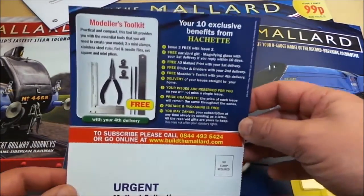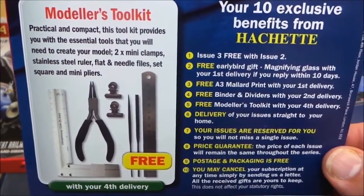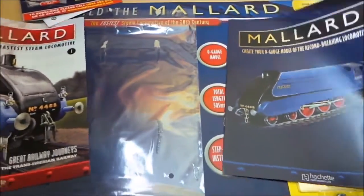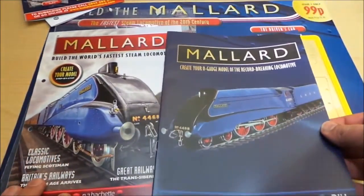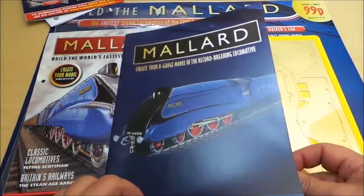So there are some bits and pieces there. If you subscribe, it's free with part 4 — you get the modeller's toolkit. So those are the two main parts of the magazine. Create your own gauge model of the record-breaking locomotive.